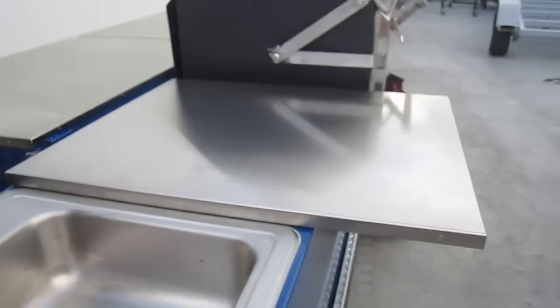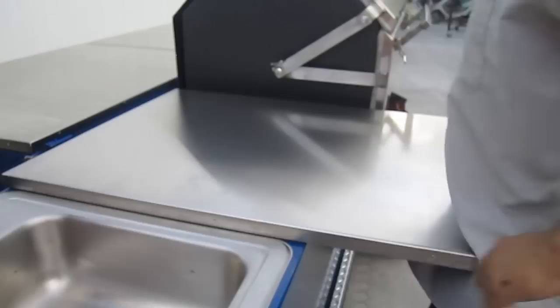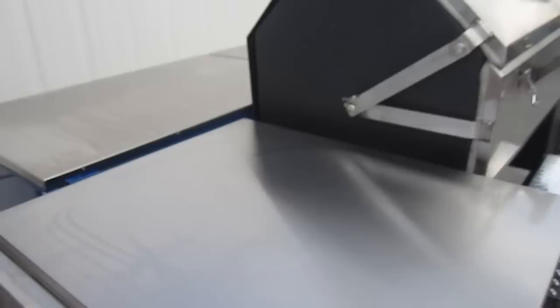Pay attention to how far the stainless steel tables on our trailers stick out — they're completely ergonomic. They're designed so you can put your toes underneath, like a toe kick on a kitchen counter, so you don't have to keep your feet way back away from the table. This really helps protect your back so you're not having to lean over the table to reach your meat or cutting board. You can just walk right up to it, work comfortably at elbow height, just like a kitchen counter.